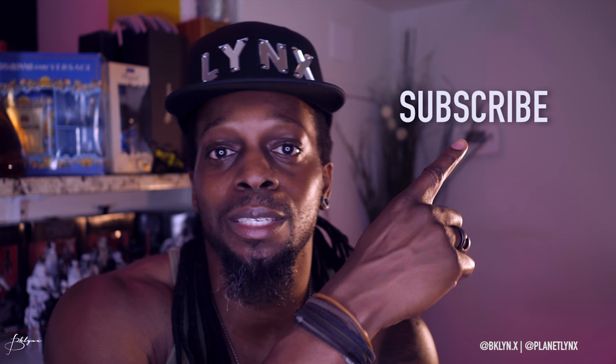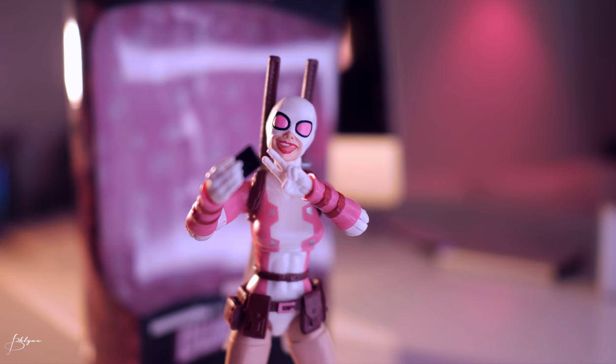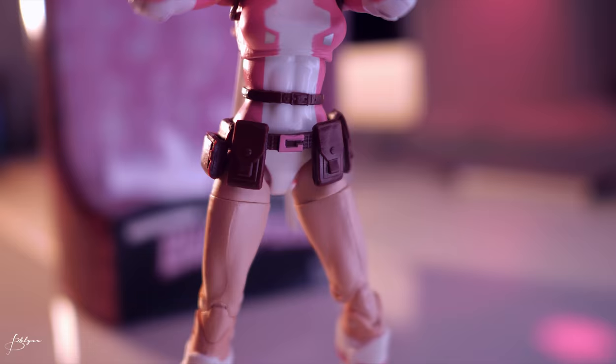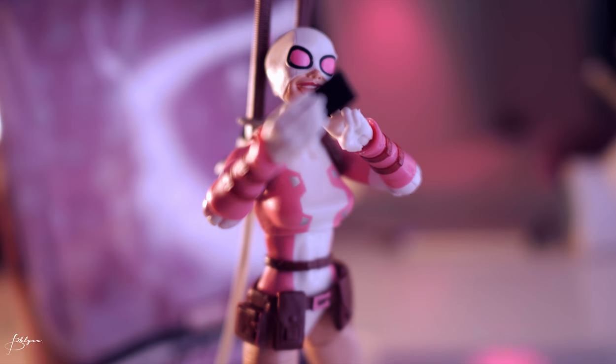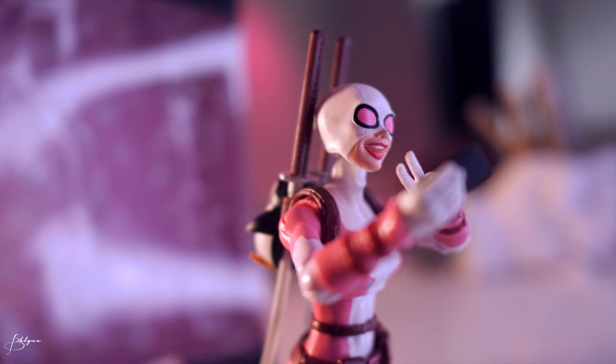That was a close-up unboxing of Marvel Legends Gwenpool. If you like these videos don't forget to subscribe, like, comment, and leave a message down below. Let me know what you think — do you like this figure, are you getting it, do you have it already? Do you like any other figures from the wave? Until next time, peace.